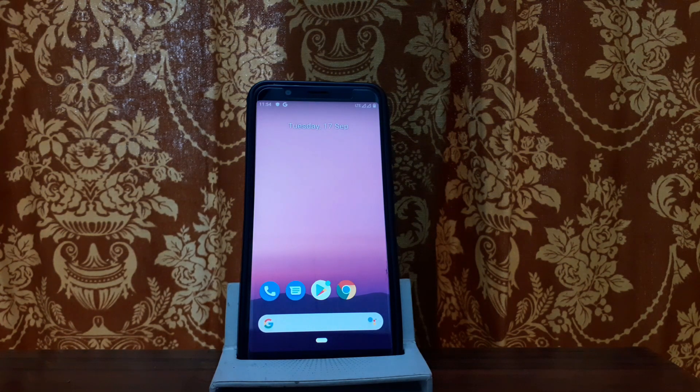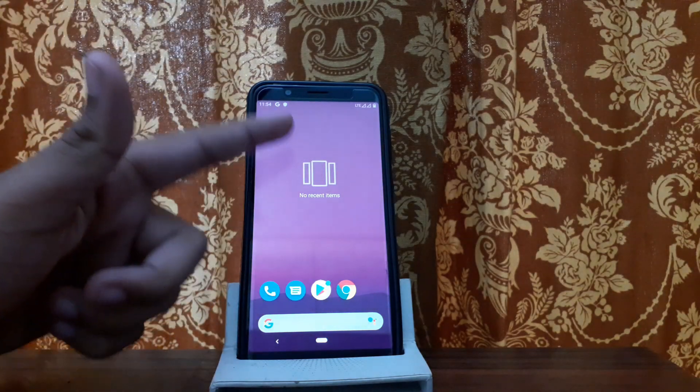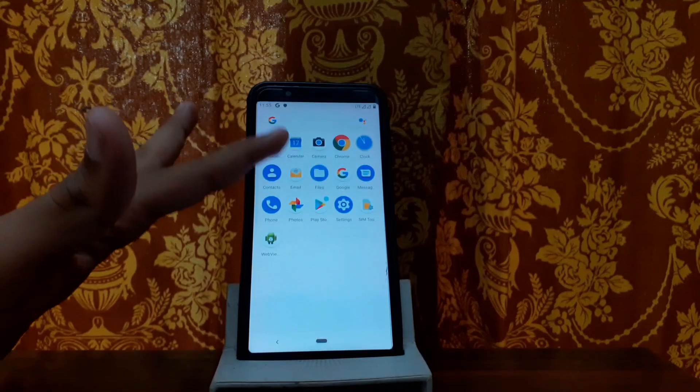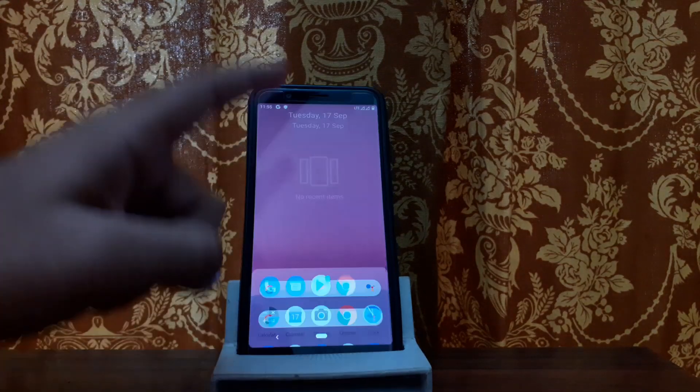Here is the first look at Pixis OS. This Android 10 stable ROM has some fixes. For example, the UI looks a little different. We can customize it with developer options. So here you can see the app drawer — it is a little different from stock Android 10.